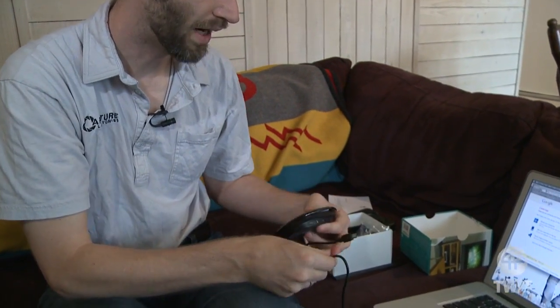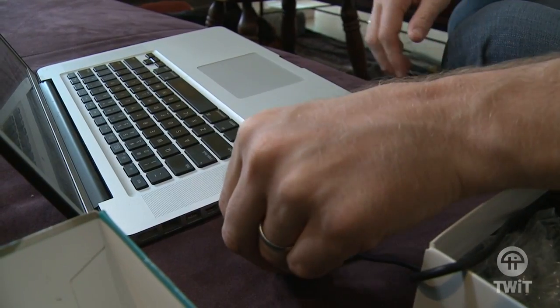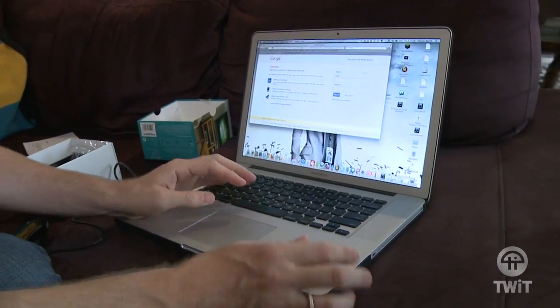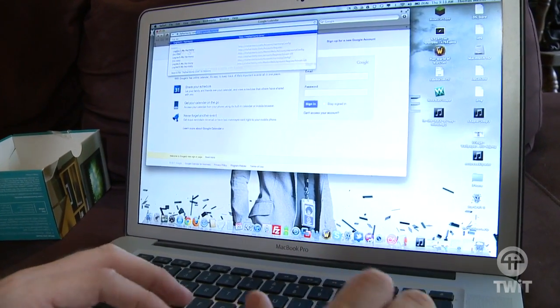The first thing you do is plug it in to your computer and program it. To get that all set up, you can plug it in here. And then you go to your browser and you go to myharmony.com.